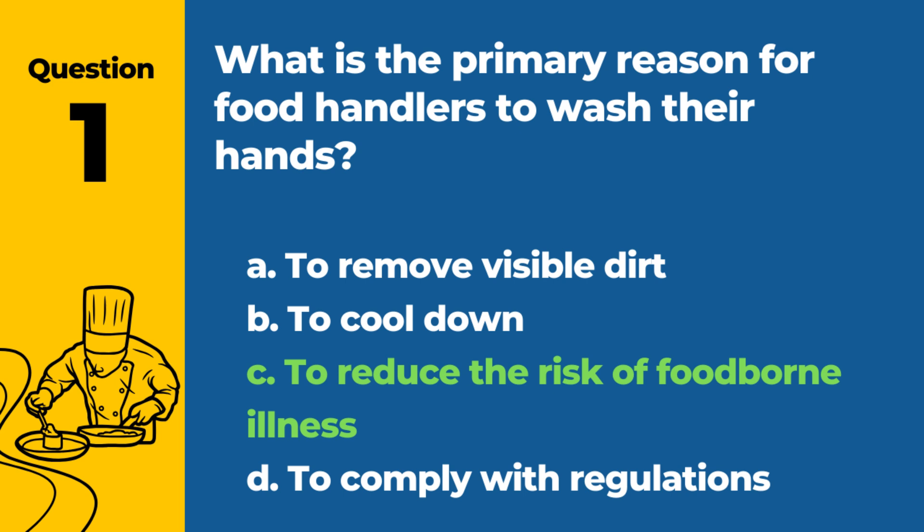Proper hand washing is crucial in preventing the spread of pathogens that cause foodborne illnesses.